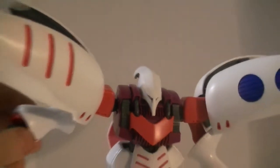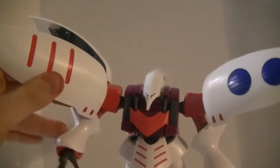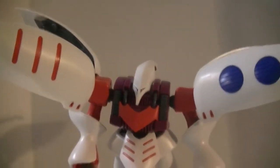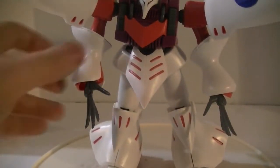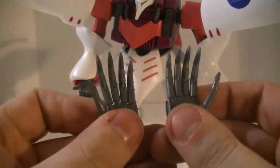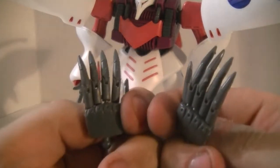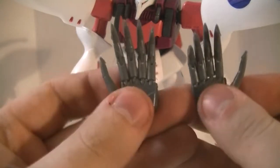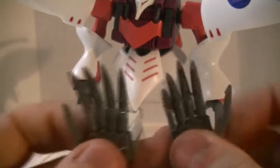Arms can go only about 90 degrees out, a little over 90. You get three different sets of hands with this: these really long ones, your standard closed fists which are used for the beam sabers, and the articulated hands which are alright but a nightmare to clean up in terms of nubs. I built this kit over two months ago and I'm still cleaning these up. This is a polycap-like material — it doesn't want to clean up. I'm going to have to take a box cutter to these to smooth them down, because I can't file them.